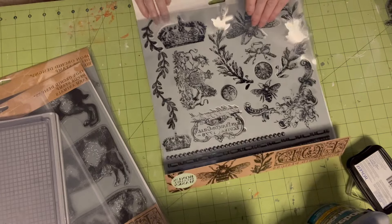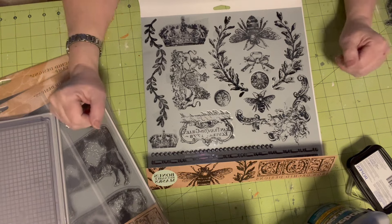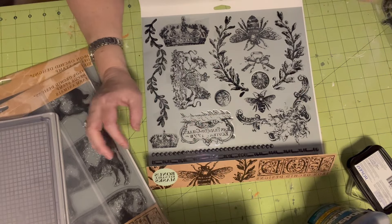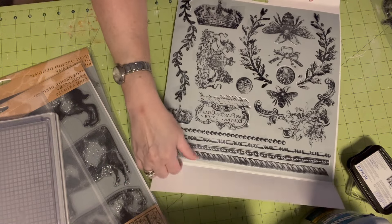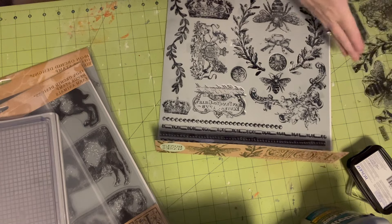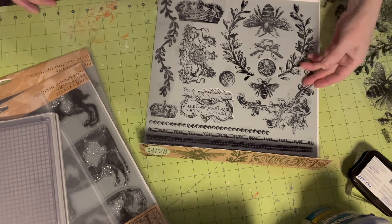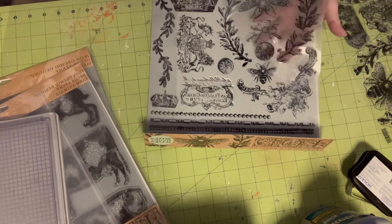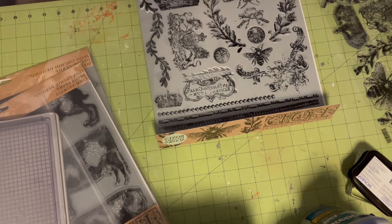So what I usually do — but I cannot find any of my spray paint with all this cleaning I'm doing — I usually would spray paint the back with temporary adhesive spray. I would just spray the backs of the stamps and then take the sheet that comes from the top of your stamps and just stick the whole thing right on there. Right now these ones are not done with the spray, so I didn't put this behind it because I wanted to spray them later when I find my spray paints.